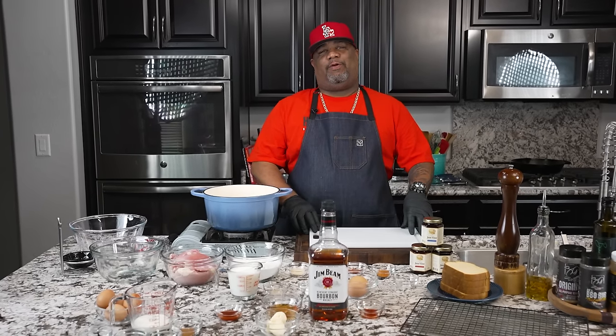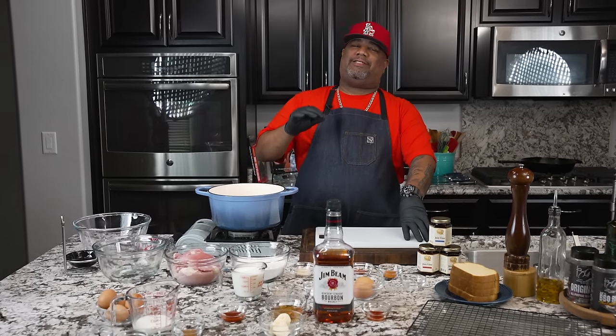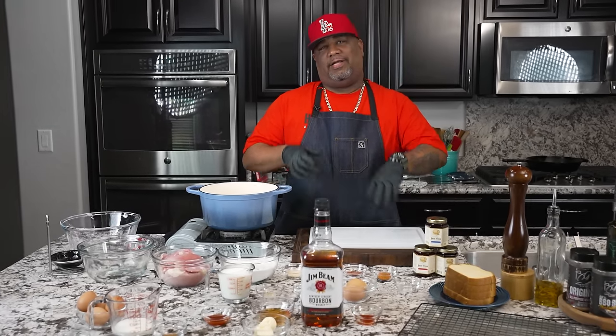All right folks, you guys got the visuals. Today we're making a french toast fried chicken sandwich that's over the top. Let's get it.